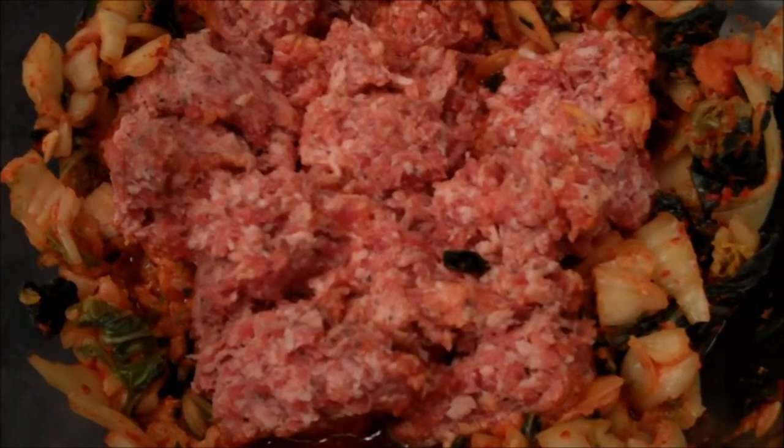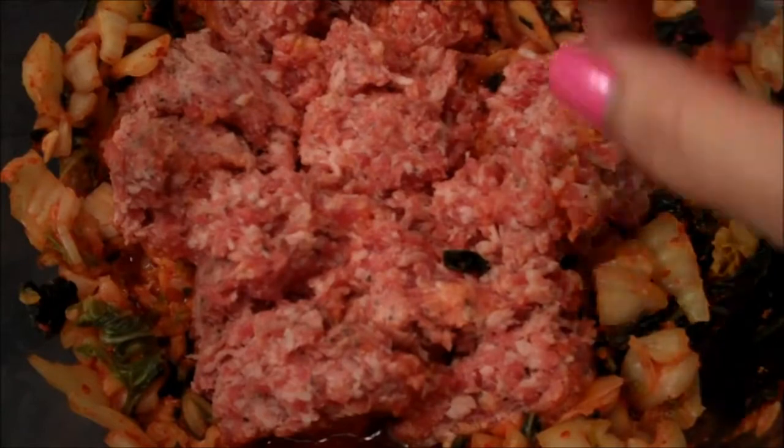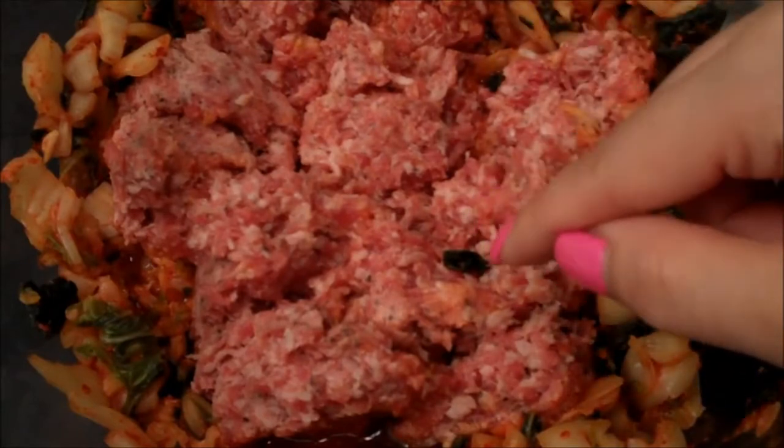The first thing I'm going to gather up are my filling ingredients. In my big bowl here I just have a couple cups of finely minced kimchi and some uncased natural sausage.